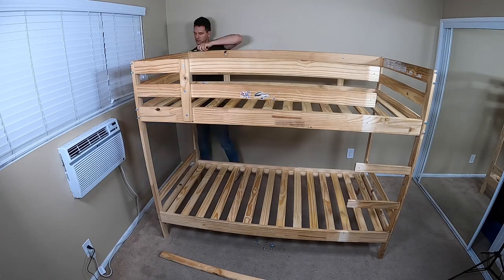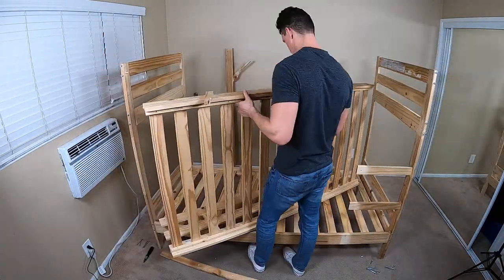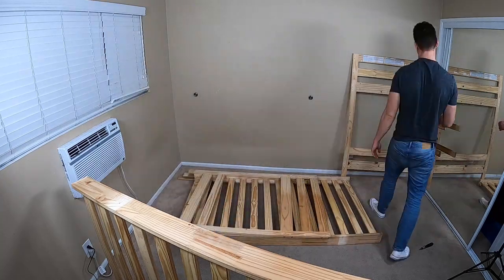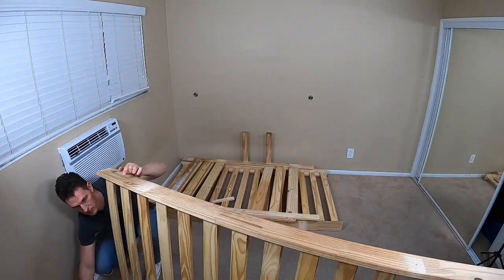All in all, it only took me about half an hour to disassemble the bed, and I imagine if you had a second person to help, it would take half the time. If you liked the video, don't forget to hit the like button down below, or leave a comment if you want to make fun of me for breaking the bed frame. If you want to see more videos like this, subscribe to the channel. Thanks for watching and I'll see you next time.